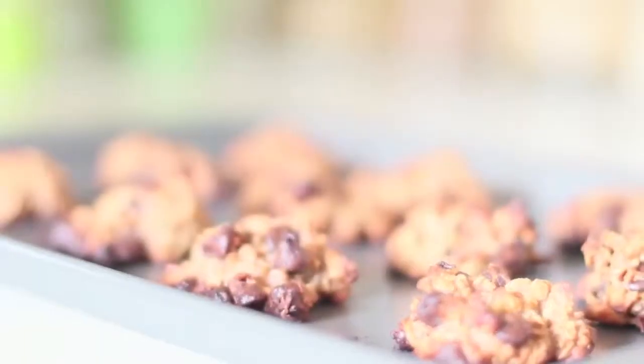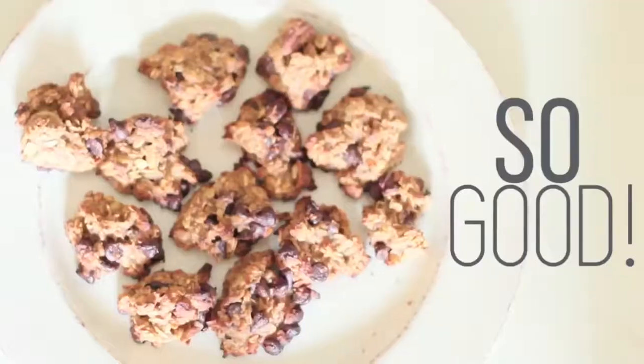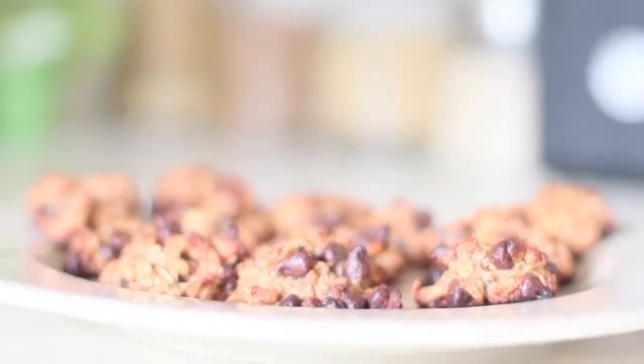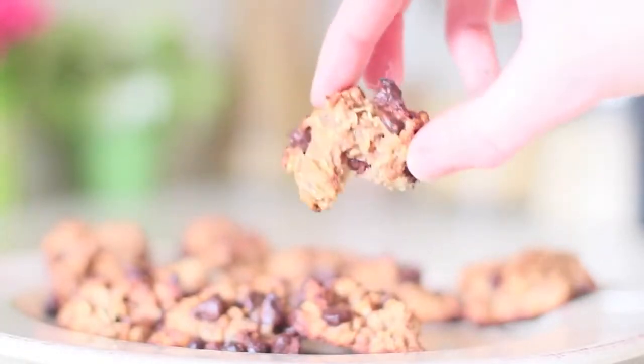After you pull them out of the oven they are ready to enjoy. Don't worry if you're not a fan of applesauce or oats — you do not taste it. The only thing you taste a bit are the bananas, but trust me, they're divine.